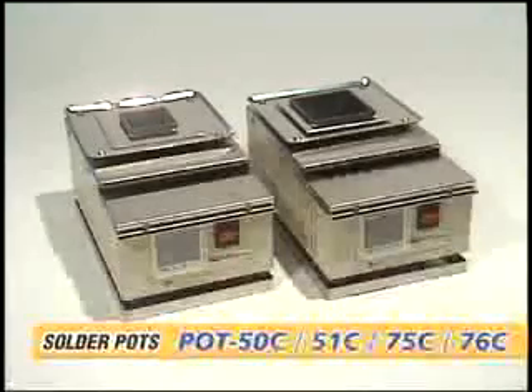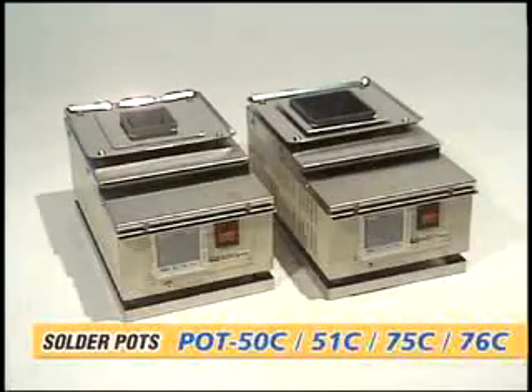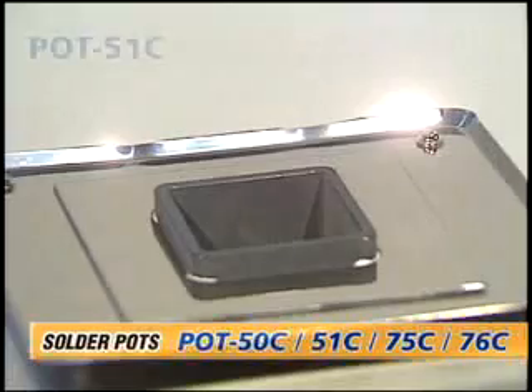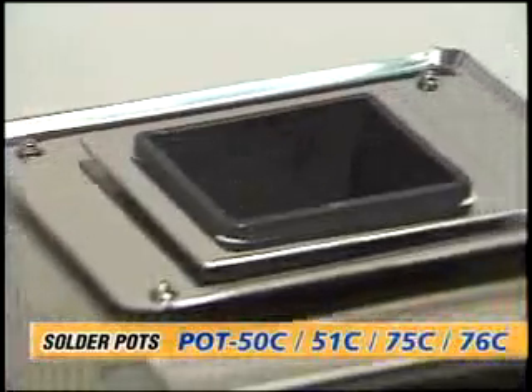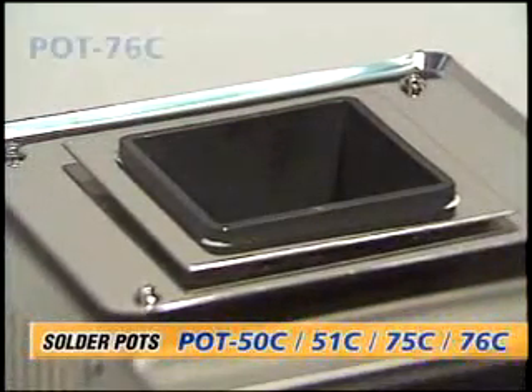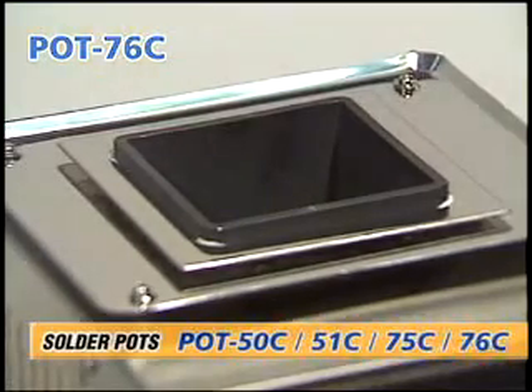Pot 50C, 51C, 75C, and 76C are lead-free applicable. Pot 50C and 75C have solder baths that can withstand erosion. Pot 51C and 76C have ceramic solder baths that will not erode when using lead-free solder.